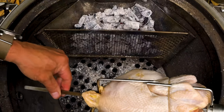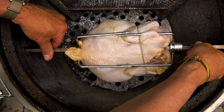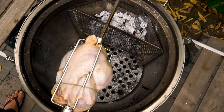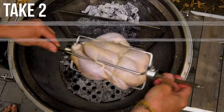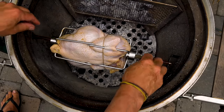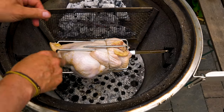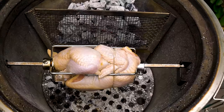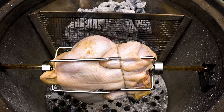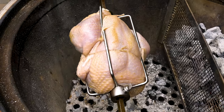Now that the coals are in and ready, we add our chicken on the skewer. The chicken goes in — oh it's hot! We put the skewer into the rotisserie and settle it in. I'll loosen it up, center it to the fire, then tighten it back up, turn the rotisserie on, and let her go. The Caliber Pro Kamado is the only one with this rotisserie built in.